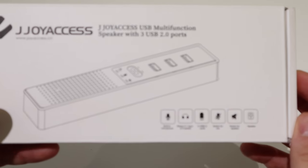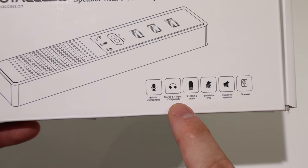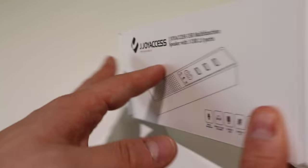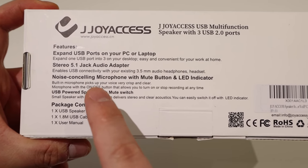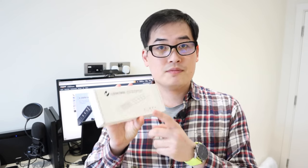I've been asked to review this — it's called JoyAss, for some reason. It has three USB extension ports, a microphone, and also functions as a speaker. It makes a lot of sense when you think about it — why do you need a separate microphone when you can combine it with three USB ports as well?